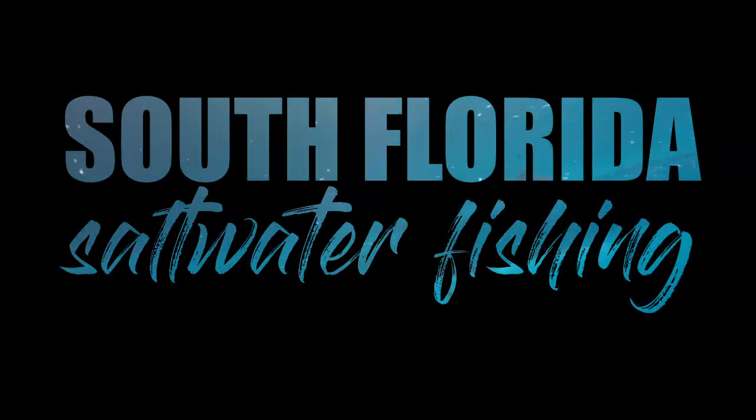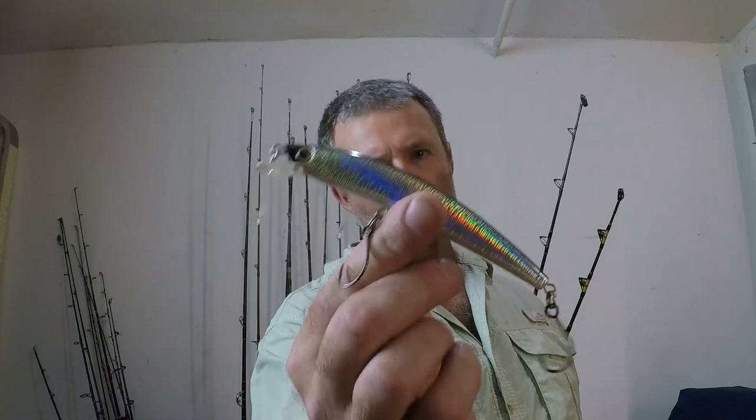Welcome to South Florida Saltwater Fishing. I'm Heath and it's Tips and Tricks Thursday. In this episode we're going to go over how to rig a diving minnow for trolling.